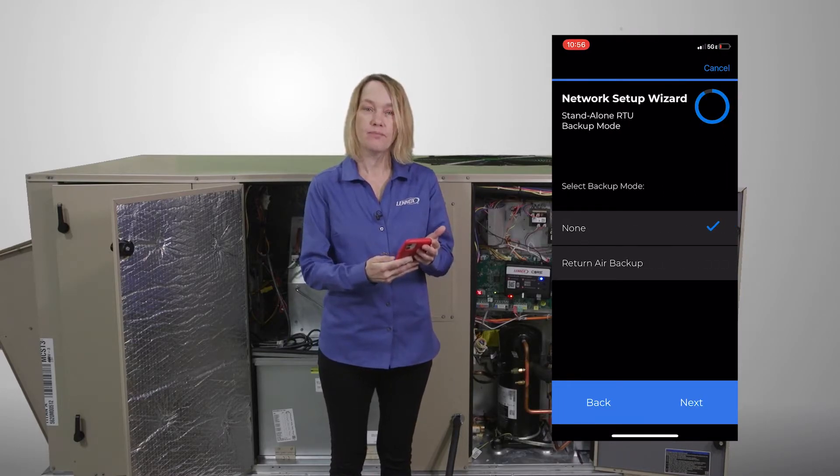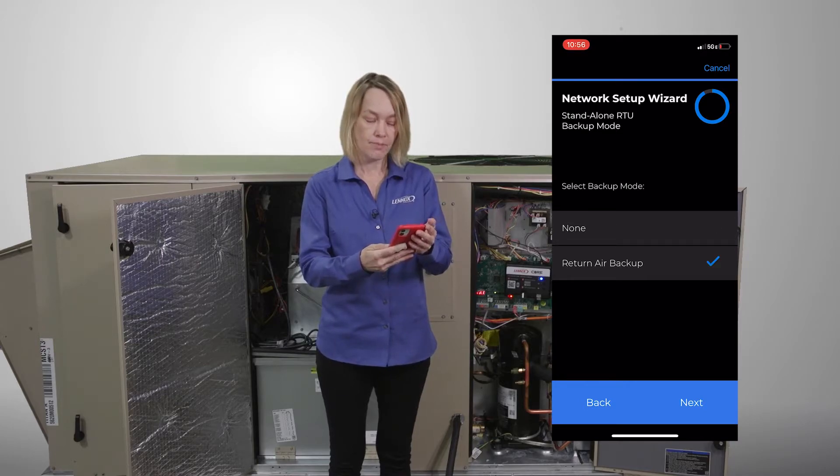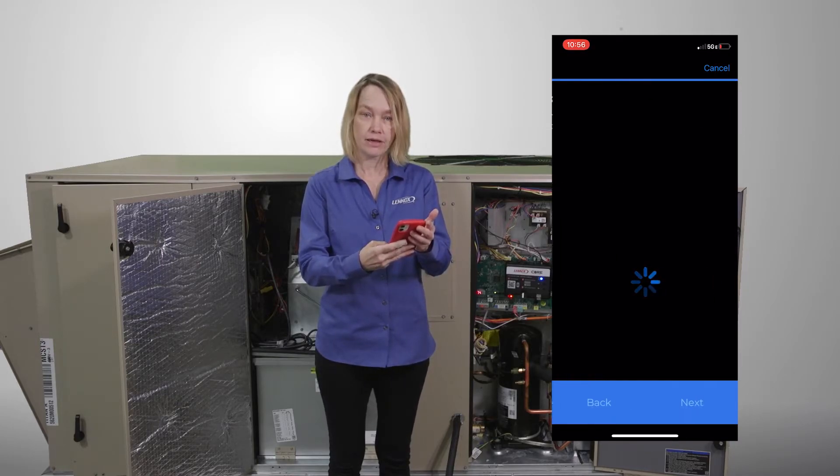Next, I have to decide what type of backup mode I want. My backup mode is going to be Return Air Backup.